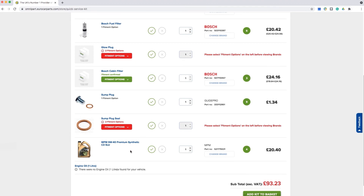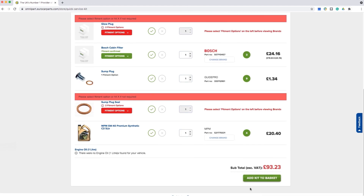Last is the Oil Selection. The system will automatically detect the amount of oil required for the vehicle. You can either choose to add the oil or remove it. Once you're happy with your selection, you can click Add Kit to Basket and then place your order.